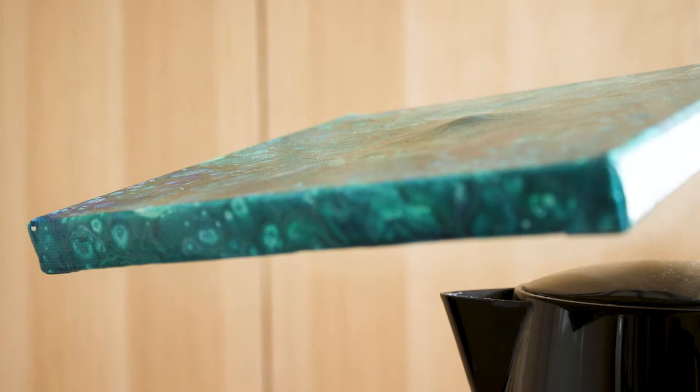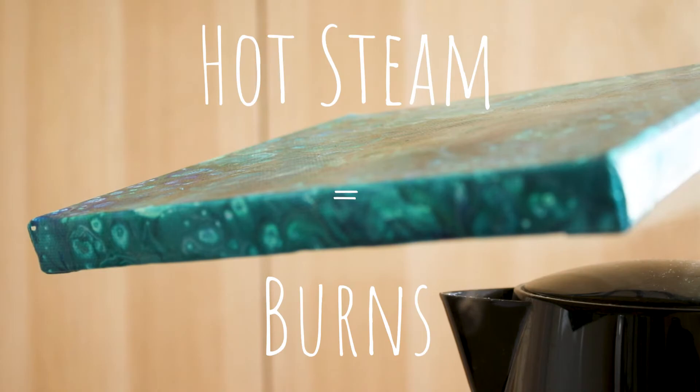Alternatively, another effective method is to hover the dented canvas over the steam from a boiled kettle, although be careful not to burn yourself as it can be hot. This is by far the quickest method as the dent just pops out.